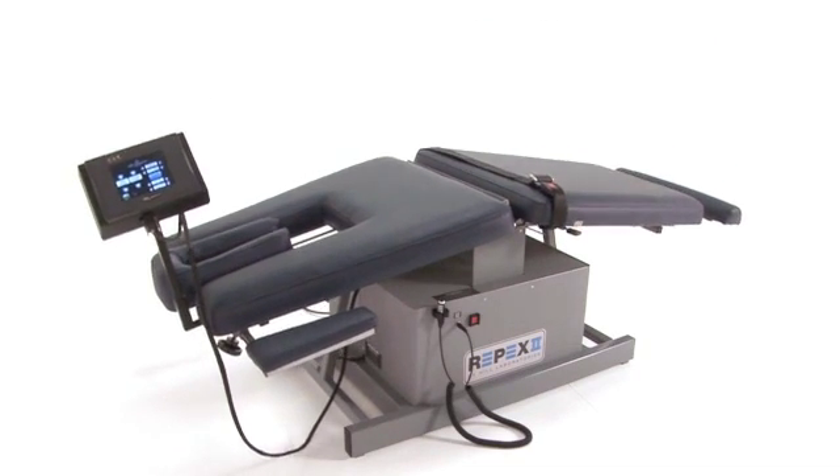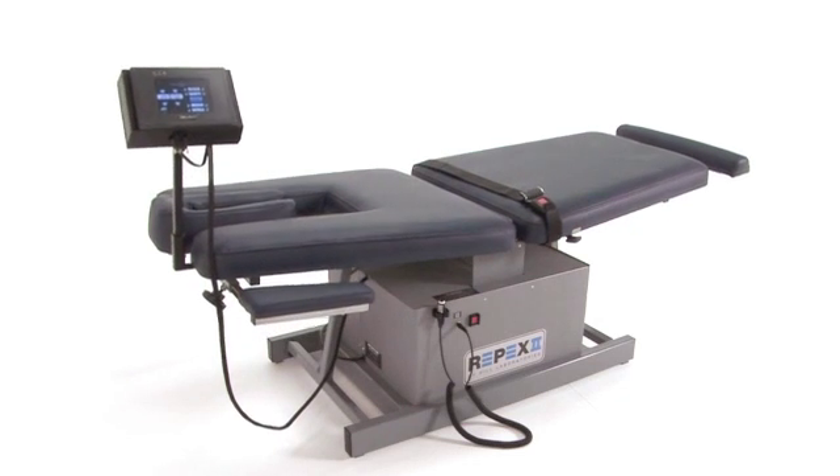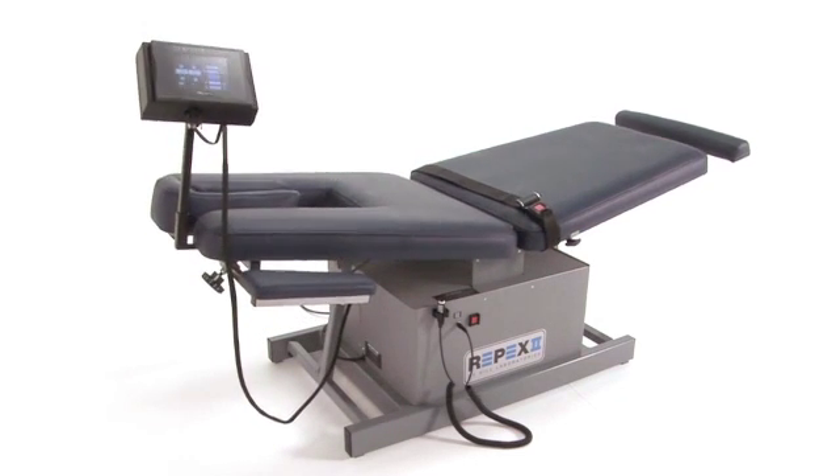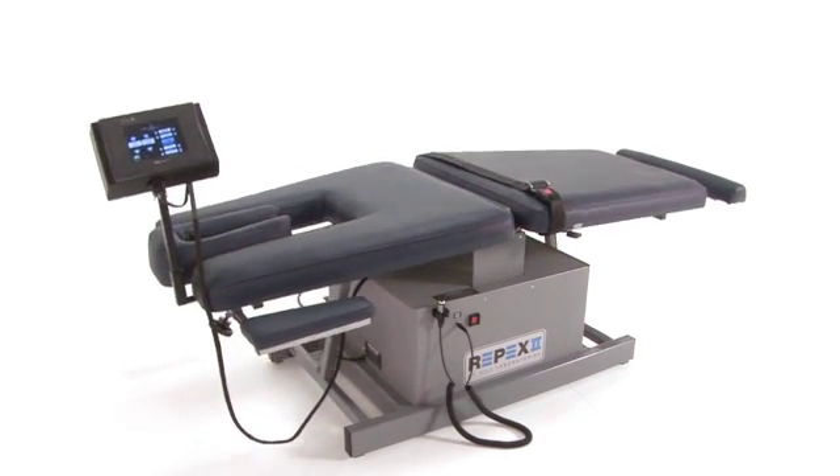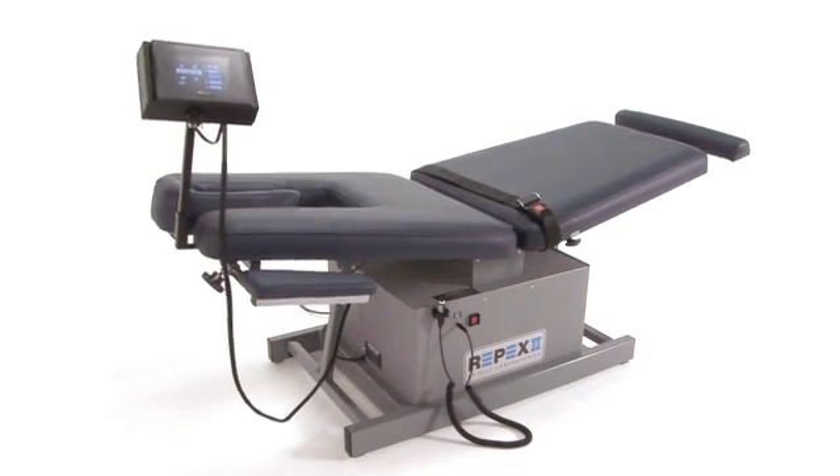The REPEX table provides a means for a greater number of repetitions than is physically possible using patient-generated exercises. The REPEX features a touchscreen control panel and no required options or accessories.